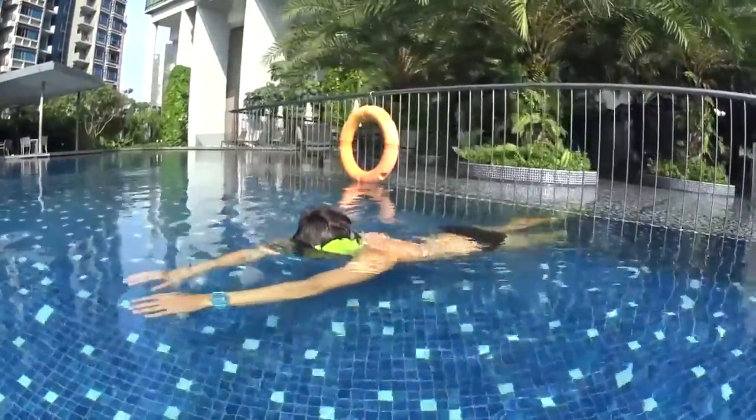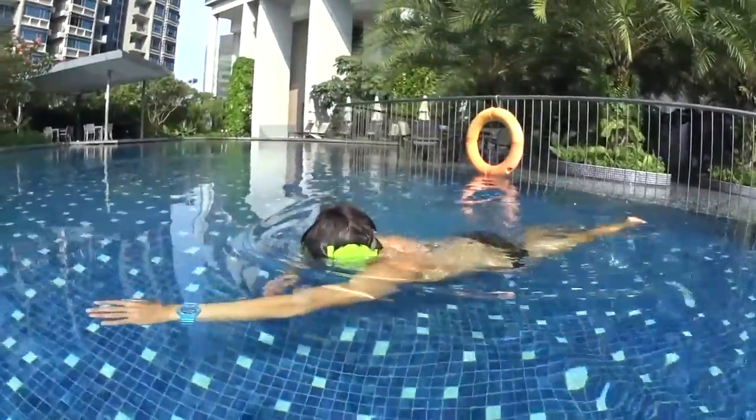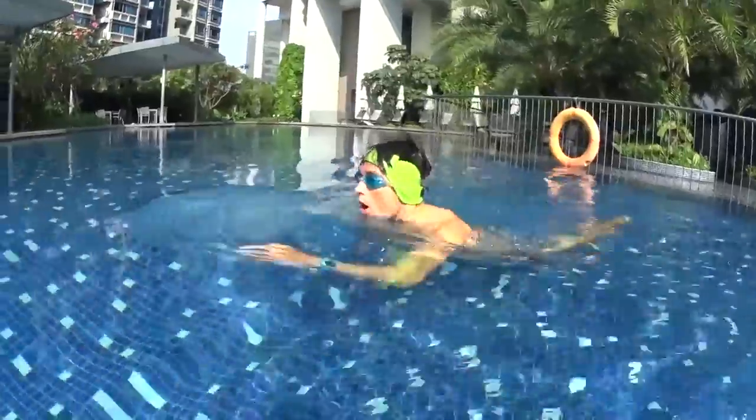Start to swim slowly, relaxed and horizontal. Paddle with your hands like a tiger to take a breath.